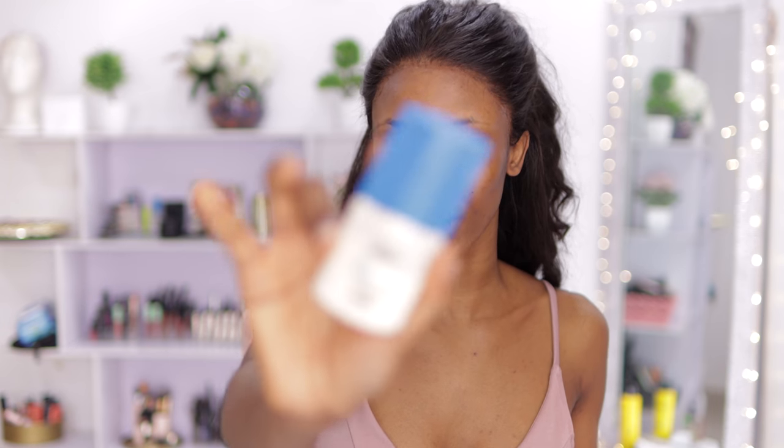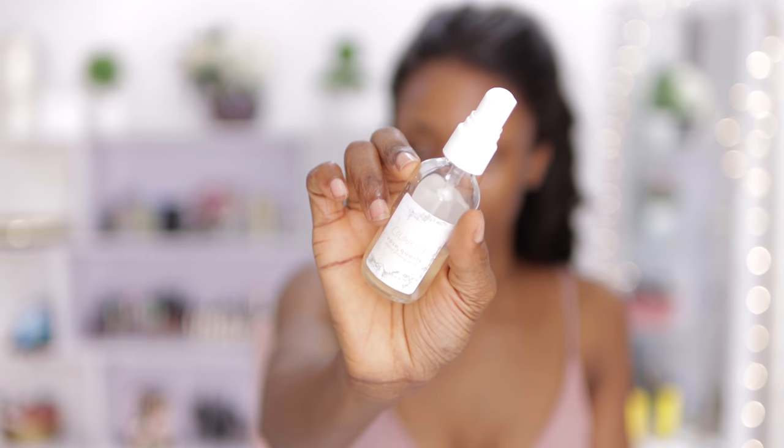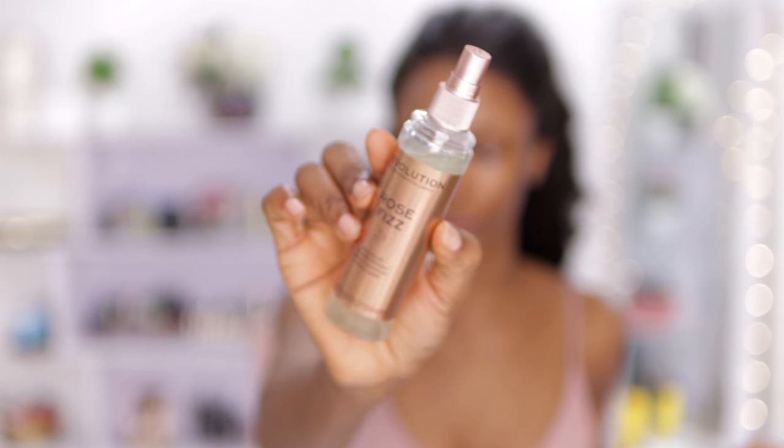Because this is an everyday makeup look, I'm going to be using this moisturizer from Black Opo — it does have SPF in it. I'm going to use this to moisturize my face. I personally love a really hydrated face, so I'm going to go in with the Color Pop Rose and use this all over my face to prime as well as hydrate. Then I'll go in with the Makeup Revolution Rose face mist and spray this on the center of my face — my T-zone area — because this is where I usually get oily.